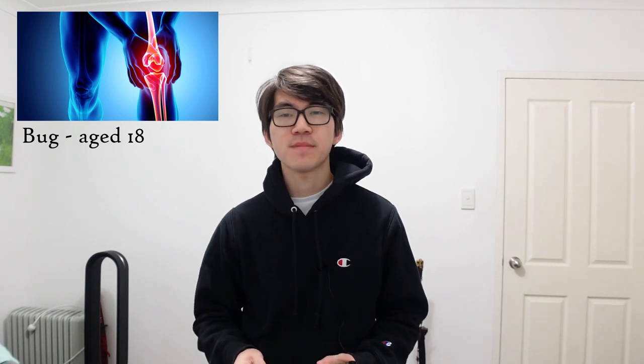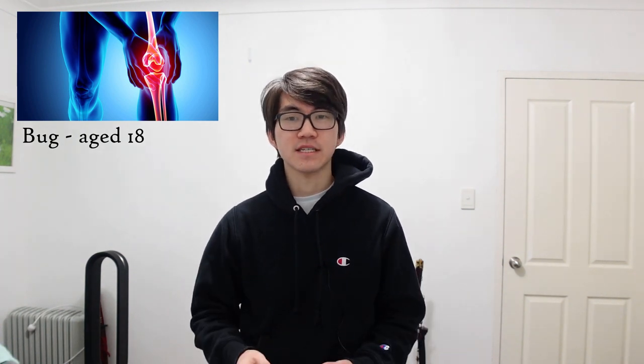I'd like to tell everyone that that's where the story ends and that I got kicked and that's why I needed a knee brace. But sadly life isn't as cool as that. So after years of taking leg kicks I had pretty dodgy knees — they slipped, they clicked, and they hurt all over. And this was all when I was a teenager.